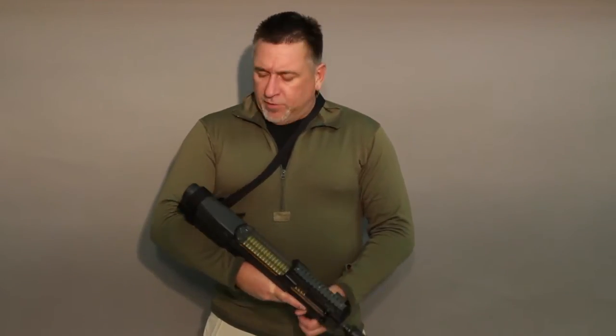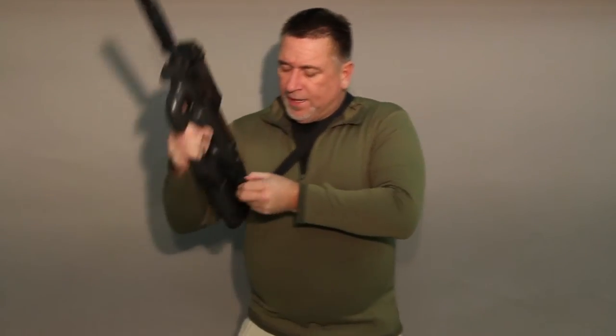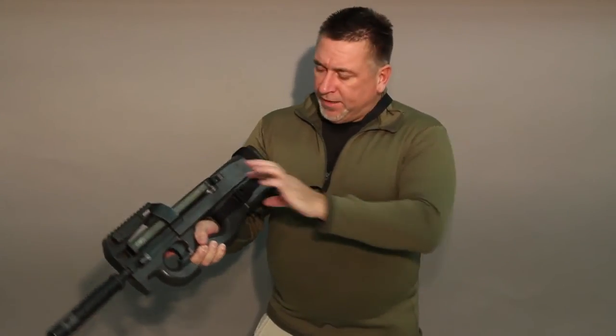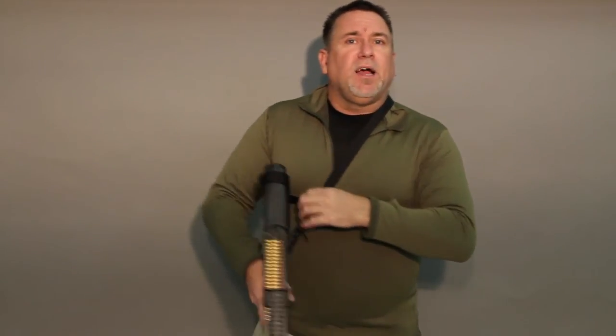Hey everyone, my name is Rob. I am the owner of TheBestGuy.com and today we're talking about the P90 Single Point Sling. I'll show you real quick. Got the disconnect like that. The sling comes complete, so you got this strap and the one that goes around your body. Available colors are black, coyote, foliage, and olive.